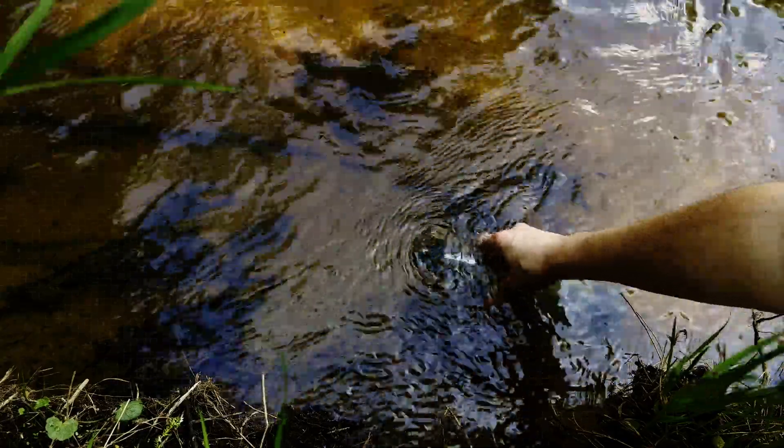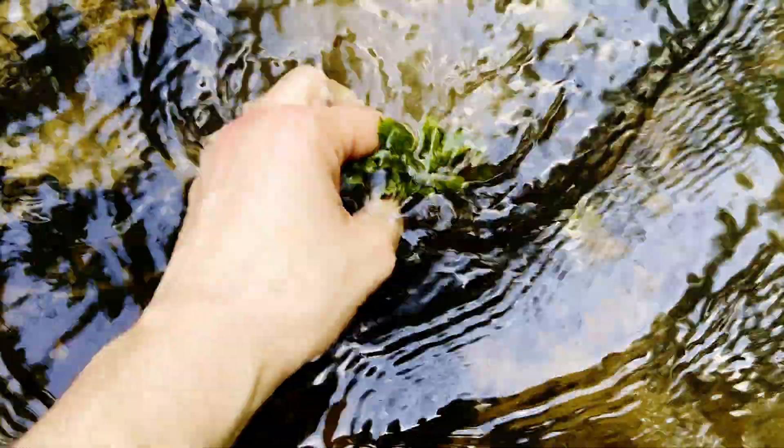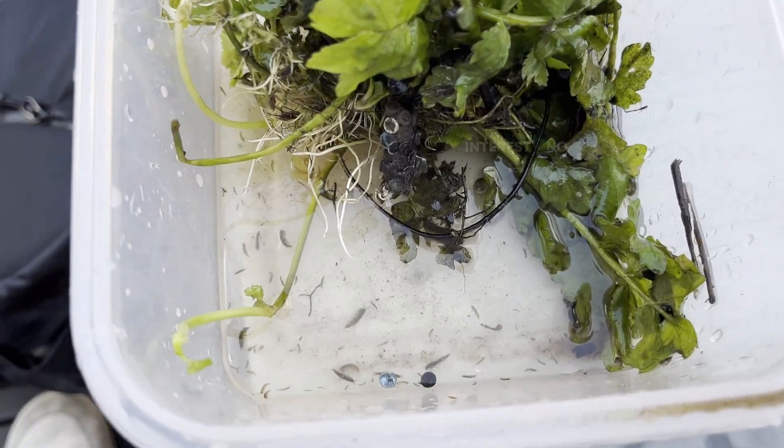Of course, we also need some plants for a sustainable ecosystem. I grabbed some plants that were growing in the water to make sure life inside my jar will have enough oxygen. A close look at the plants I grabbed already revealed a lot of life.